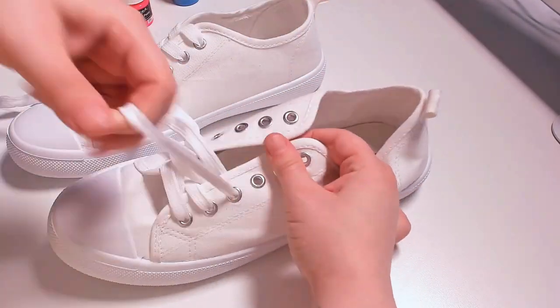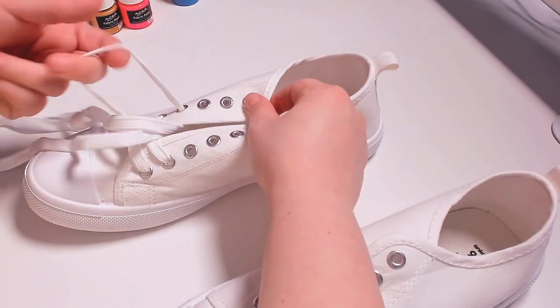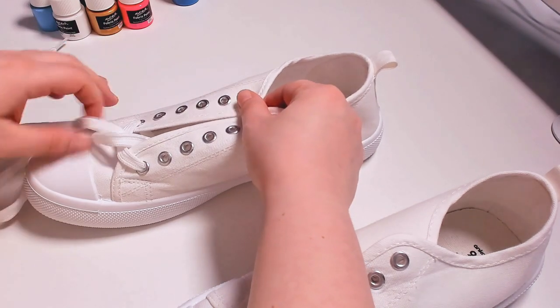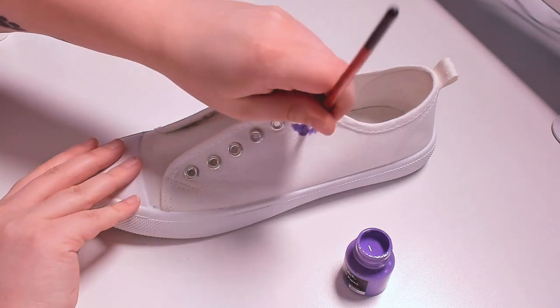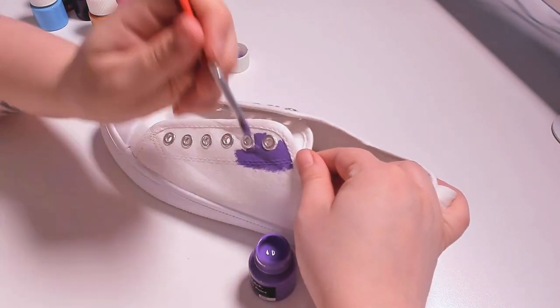These are the shoes I'm going to be using today. But first, before we do that, I need to remove all of the laces so that I can paint underneath and not get them dirty. These shoes aren't really anything special — I just got them from Kmart, they were quite cheap, and they're basically like your normal sort of Converse knock-off type of shoes.